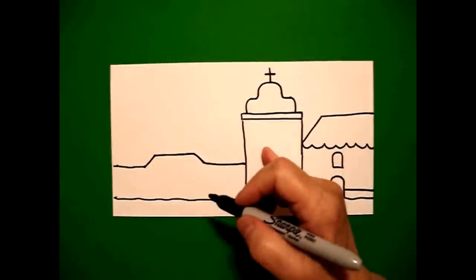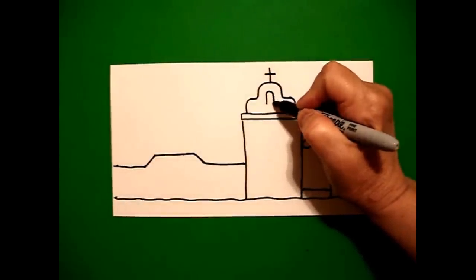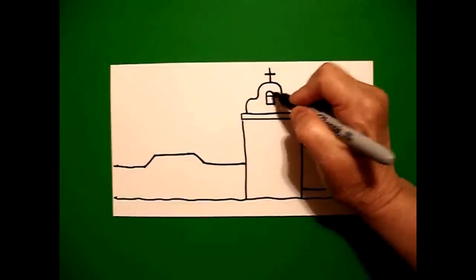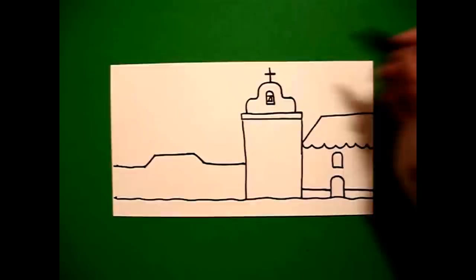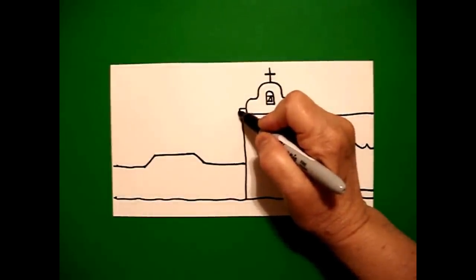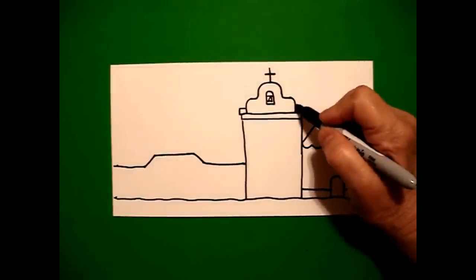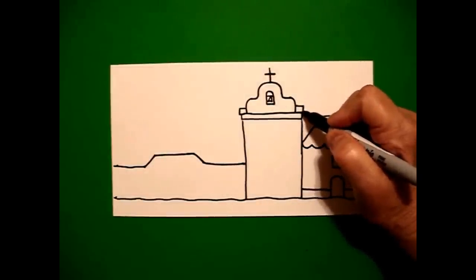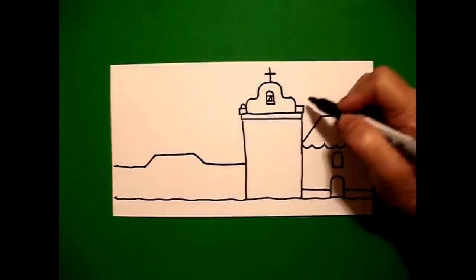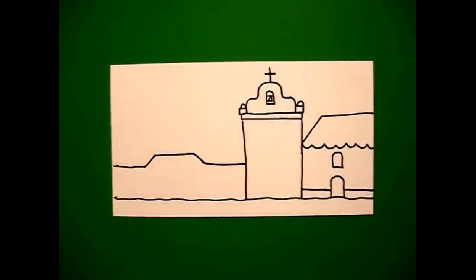Come back over here and at the very top we're going to draw a straight line up, curve line over, straight line, connect. Put a little straight line inside and add a triangle. We come on the left hand side and I draw a straight line, straight line, straight line, connect on the left. On the right, straight line, straight line, connect. Go back to the left and just add a little curve line on top on the left and a little curve line on top on the right.